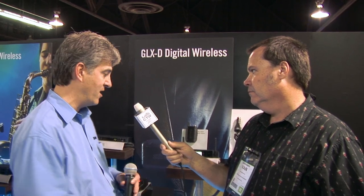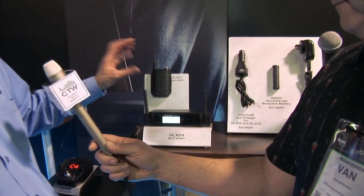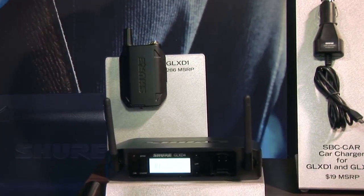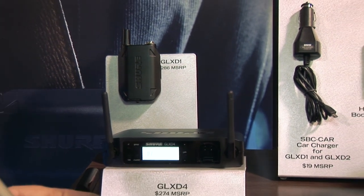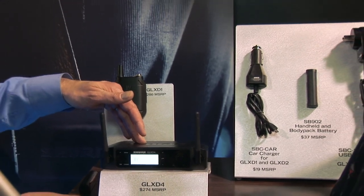For people looking for a more high-tech solution with more features, there's also a stunning new system called GLX-D — D is for digital. GLX-D has a lot of very cool features. First of all, an all-metal body pack and all-metal handheld transmitter. It works in the 2.4 GHz range, so it's outside the TV band and you don't need to worry about TV channels in your area. It transmits on multiple frequencies at the same time, and if one of those frequencies goes bad, it automatically switches to another backup frequency — there's no audio interruption whatsoever. It all happens automatically in the background; you don't have to push any buttons or do anything to set it up.